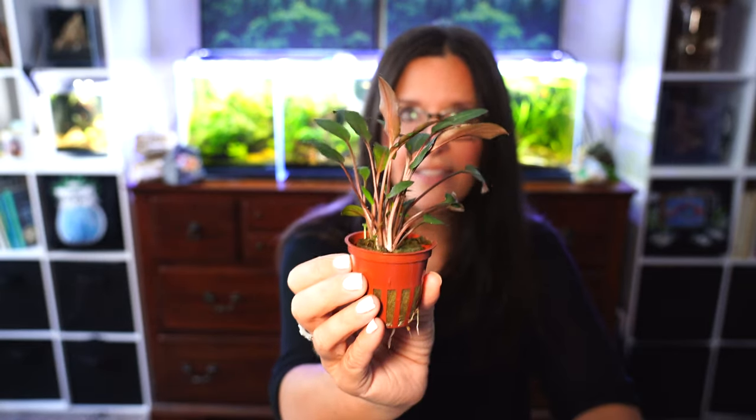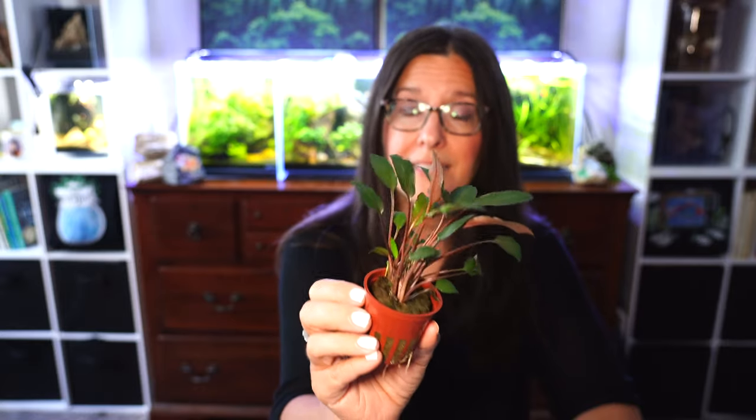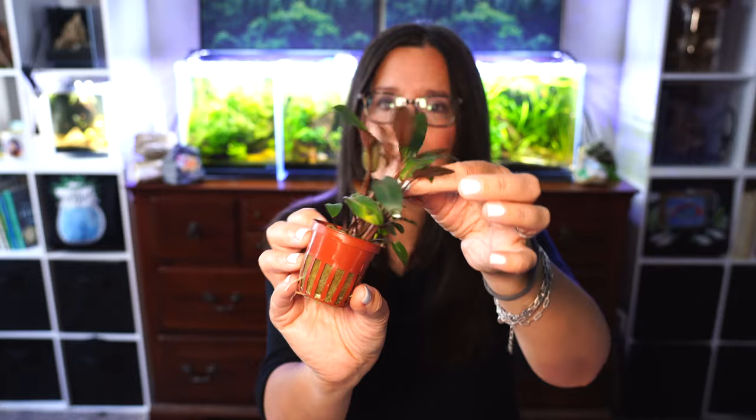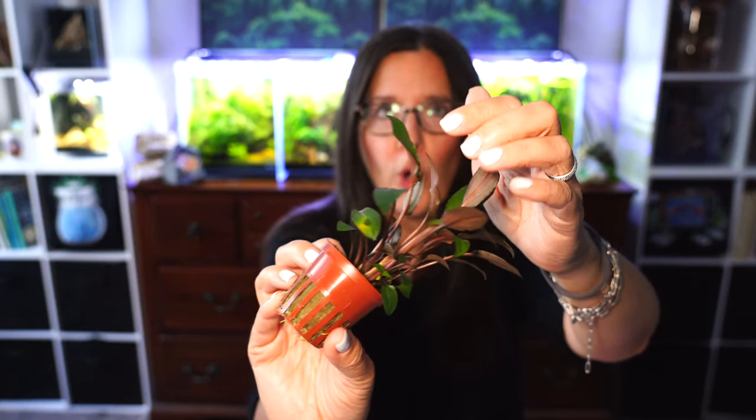The color of Crypt Beckettii Petchii is a lot darker — it can go to more of an olive green color. The undersides and even the little stems are like a violet or purple color. So that's a really fun combination — not only the leaf shape, but also the color you're going to bring into your tank. Just love it.